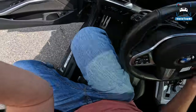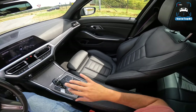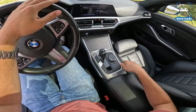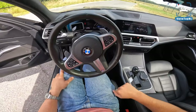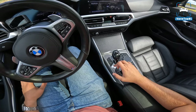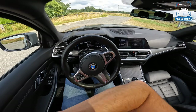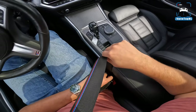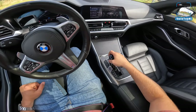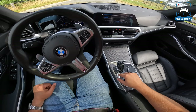Inside, this is like the base spec G20 — black leather and the mesh pattern center console, which I don't really like. It's a bit boring in here. I have the same interior in my M340i, so I'm licensed to say that. I'm going to compare it to the M340i and see how this stacks up.